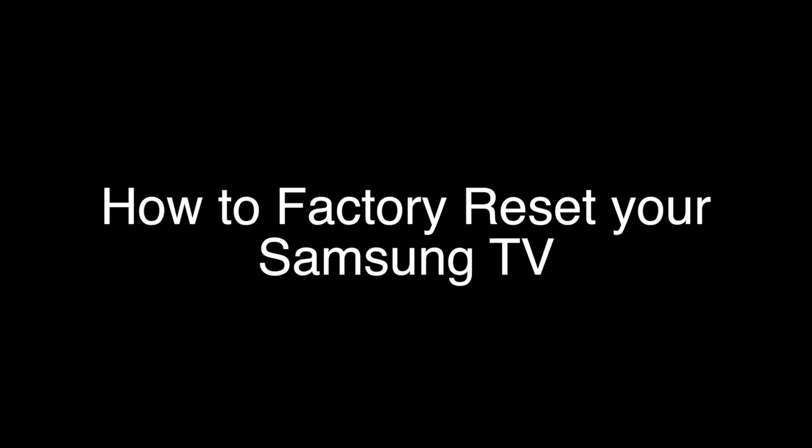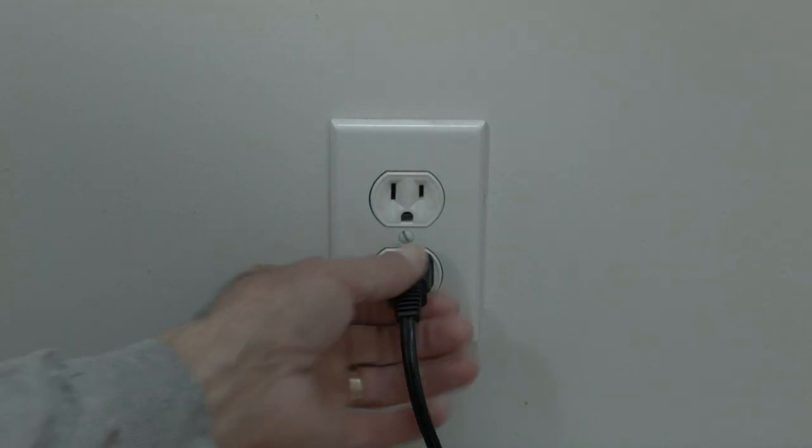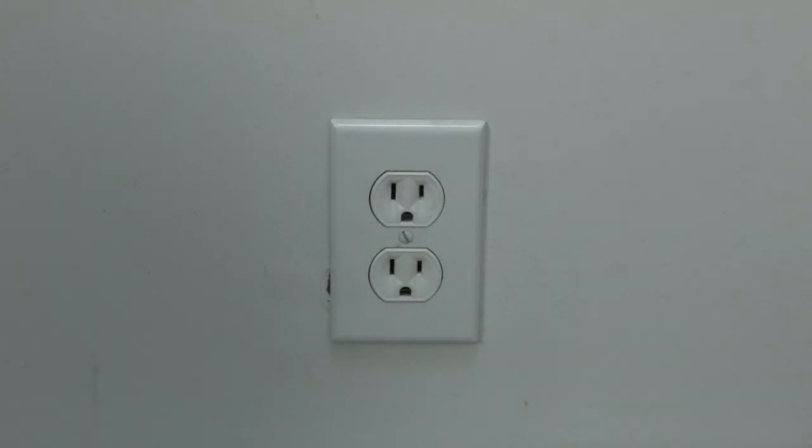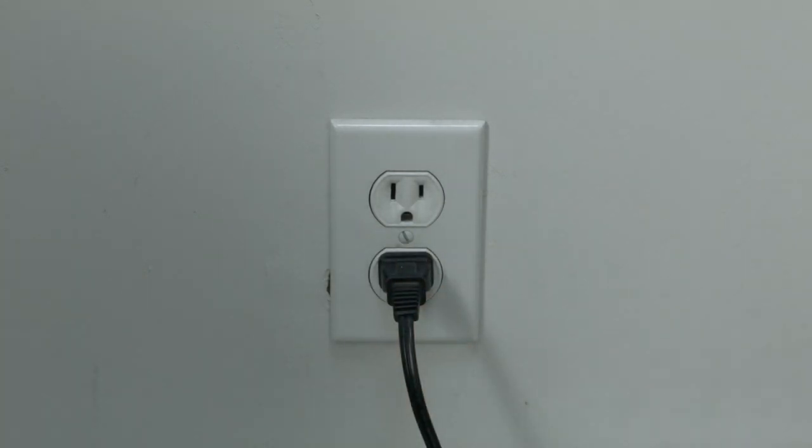If that does not work, I'll go on with the hard reset or factory reset and that should take care of your problem. The soft reset is real easy to do. All you need to do is unplug the TV from the wall — don't turn it off by the remote, unplug it from the wall — wait about 60 seconds and then plug it back in. In most cases, this will solve, believe it or not, a lot of your problems.